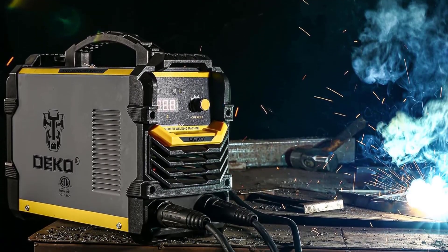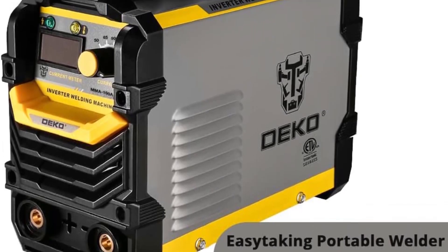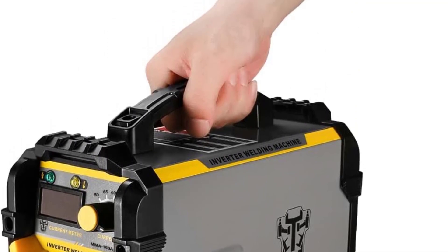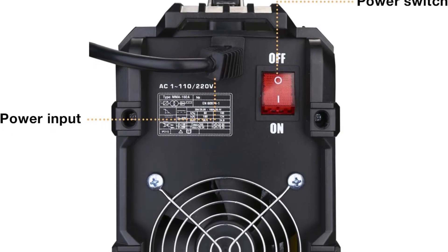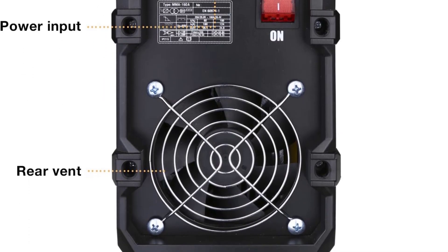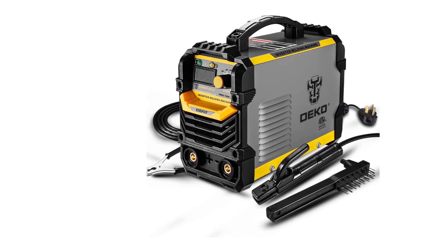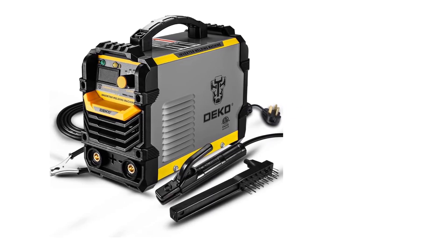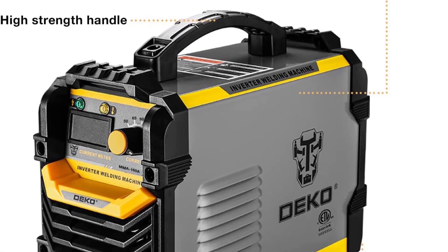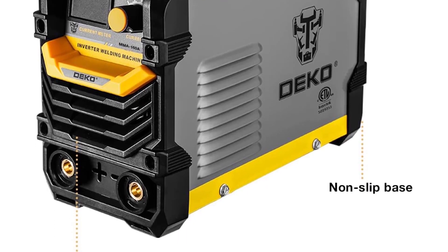The temperature control feature is particularly useful as it ensures the weld is done correctly and not overheated. The included accessories are also great, with everything needed to get started. The overall performance of the welder is outstanding. Overall, I am very satisfied with my purchase of the Decopra 160A Arc Welder DKA-110-220V. It is a great value for the price and the quality and performance are top-notch. I would highly recommend it to anyone looking for an affordable and reliable welding solution.